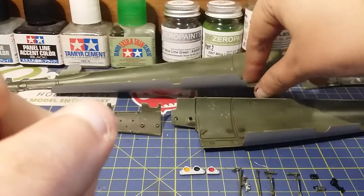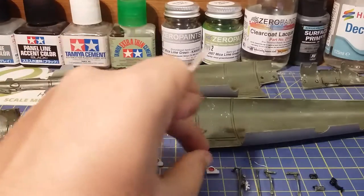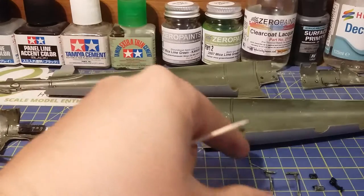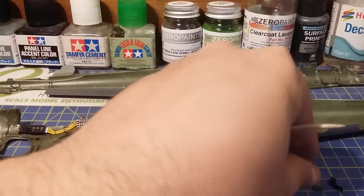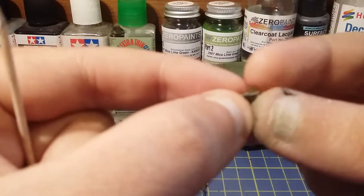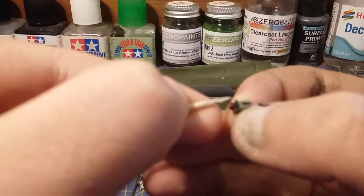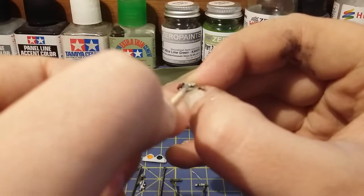For the stage today, what we're going to do is - you've got these little lights, I believe they are undercarriage lights. And you've got some little rods. And you've got this little instrument panel here, which was quite a pain to paint, but it is very small as you can see.